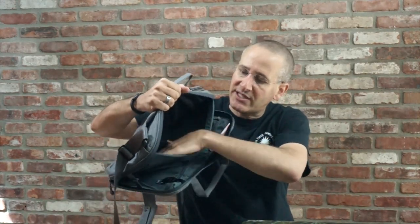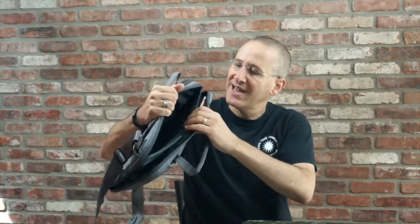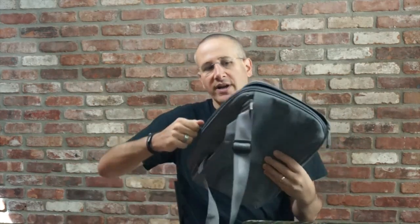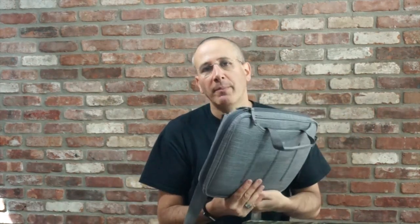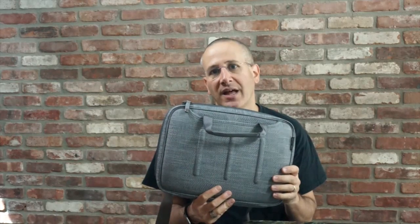Then you've got the laptop compartment. It is nicely lined with a felt-type material — very, very soft. It will hold your laptop nice and snugly. And then when you're ready to go, just zip it up. I'm planning on picking up a 13-inch MacBook Pro with Retina Display as soon as they're updated, and this is the bag I'm going to use with it. Right now it doesn't work because I'm using a 15-inch MacBook Pro, but if you have the 15-inch and are sticking with it, there is a 15-inch version of this for $109.95.